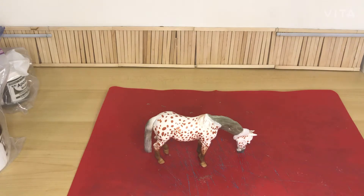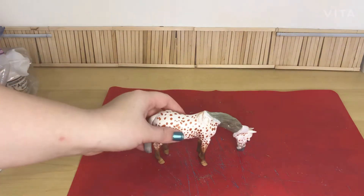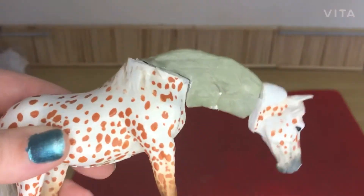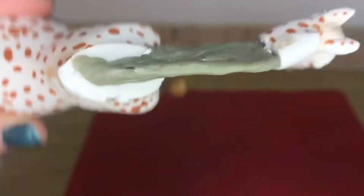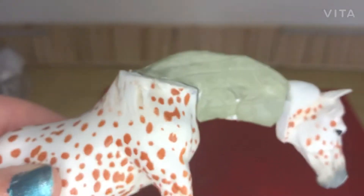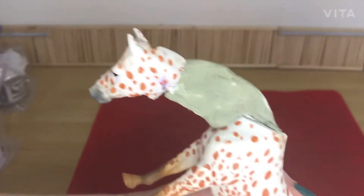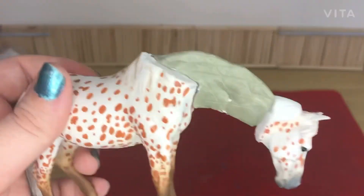This is what she is looking like — she's looking better but not the best yet. If you notice, there are some lines in the clay, but that is for when I do her muscle sculpting so it will have something else to grip onto. My epoxy will need 24 hours to dry.